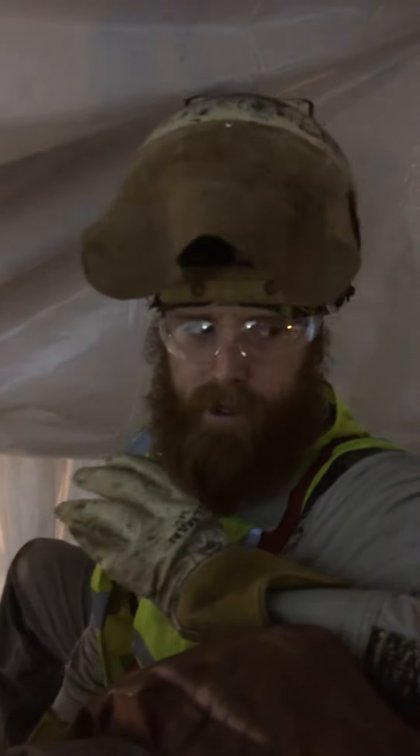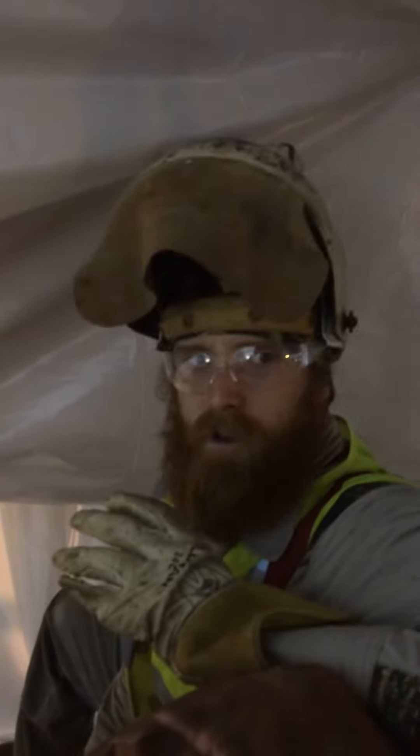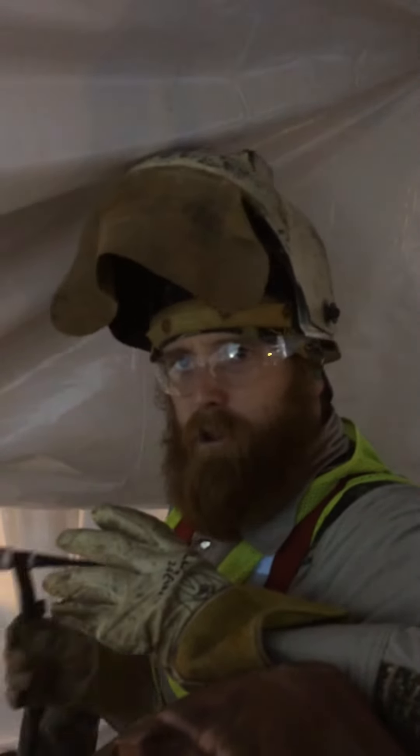So when it's raining and you forget your stinger and you're up real high, you have to use the TIG Stick 2000. It works pretty good. It's a dual combo process weld. You turn your gas on and you strike off.